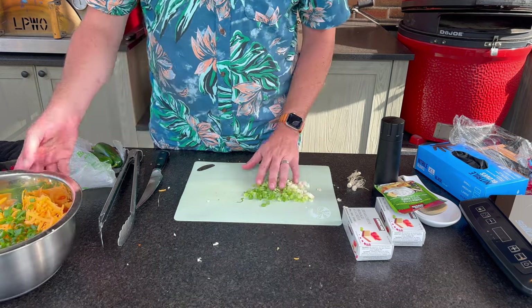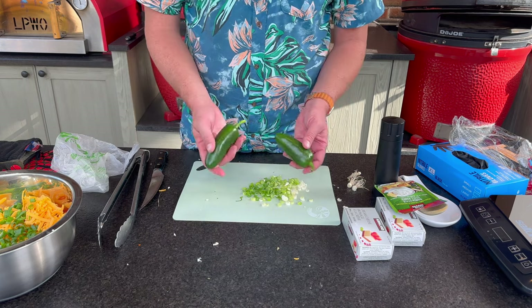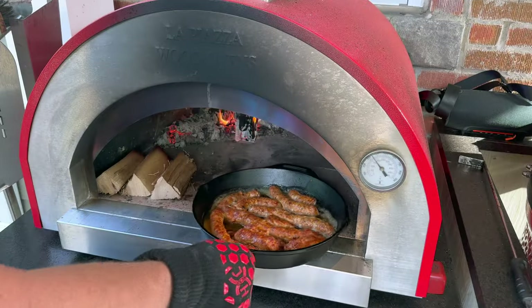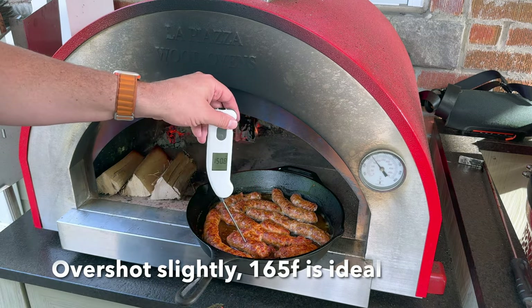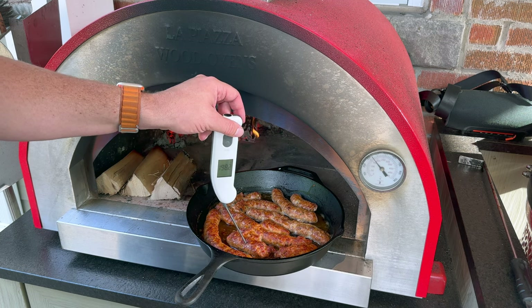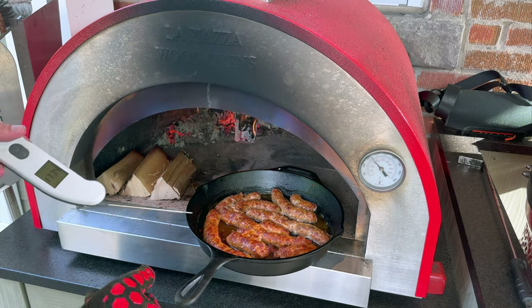Let's go char our jalapeño peppers — these are also going to go in our pan for a little bit of sautéing in some of that rendered fat from our sausage. Let's take a look at our sausage — we're getting some great color. That's one of the things I love about the pizza oven with the flames rolling over the top. We are already there, so let's get the sausage off, let them rest, and we'll break them apart and set them aside until we're ready to bring all of our ingredients together.